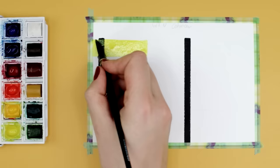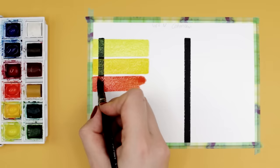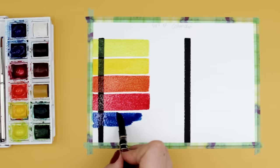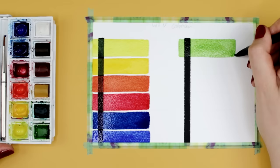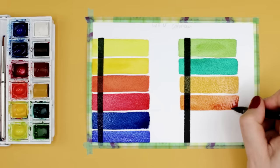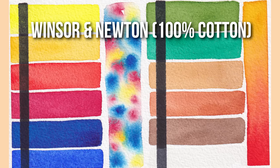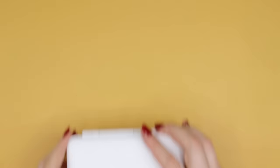The next set is the Winsor & Newton Cotman set, available for about $13. This small pocket set comes with 12 different colors in half pans, which I always recommend for beginners because it's way easier to handle when you're just starting out. They're inside a plastic box where you can mix the colors right away. The colors are slightly less vibrant compared to the first set but a little more transparent. The only downside is the Phthalo Blue saturation is a little weak at first, though everything else is very easy to activate. The colors look a lot more evenly dried on the cotton paper.